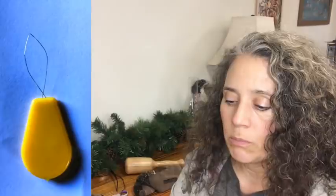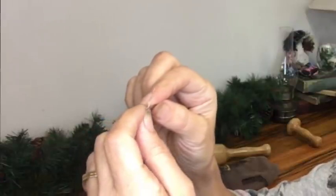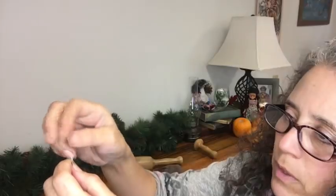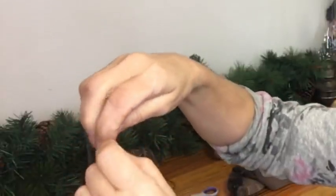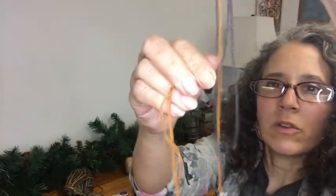To thread my needle, I make my own threader — I have a video showing how I do that. When working with yarn it's always best to have some kind of threader. I like this homemade one better than those little cheap plastic and metal ones for yarn because they tend to break a lot easier when you're trying to pull yarn through a needle. Pull it through and then line up your ends so they're even.